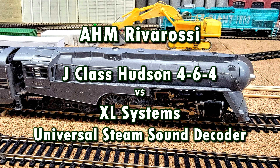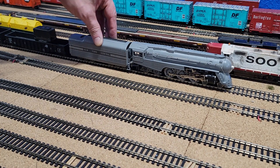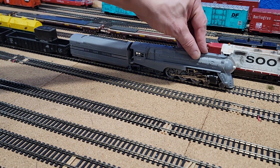All right, this is what we're working on. It is a Rivarossi Hudson. This is one of the most difficult things. I haven't had any videos in like a week because I've been working on this. It is very difficult to work on.